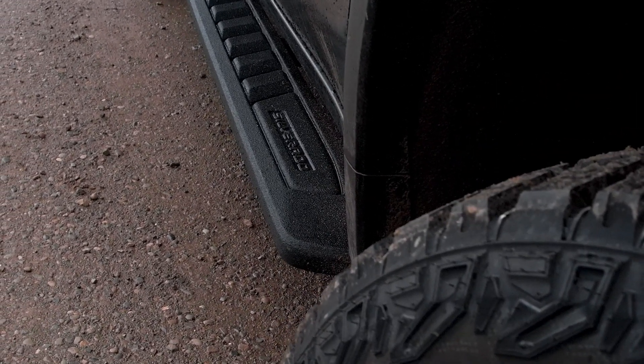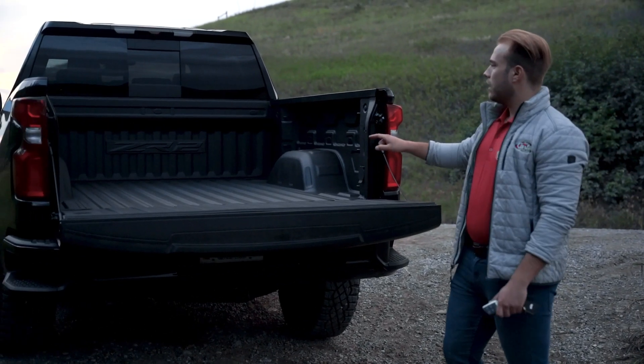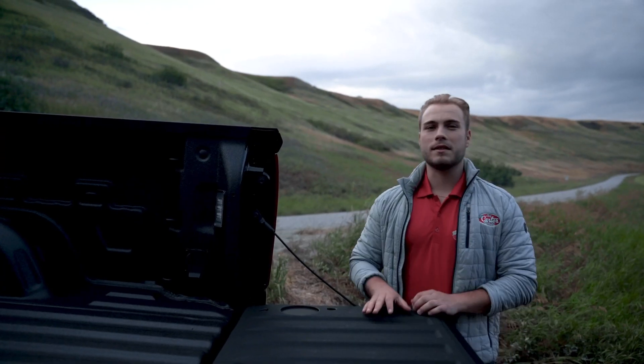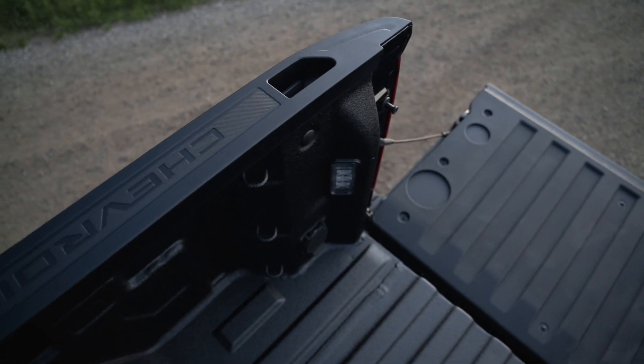Moving to the back, we've got these awesome corner bumper assist steps, a power drop tailgate, and a fully lined box with the ZR2 logo up front. This is the biggest box in its class, featuring 12 fixed tie-down locations, a 120-volt power outlet, and awesome cargo bed lighting.